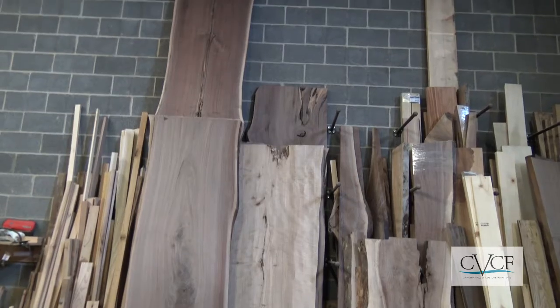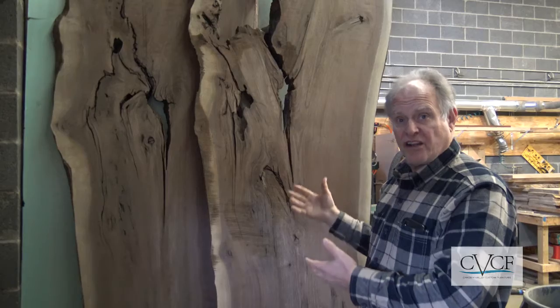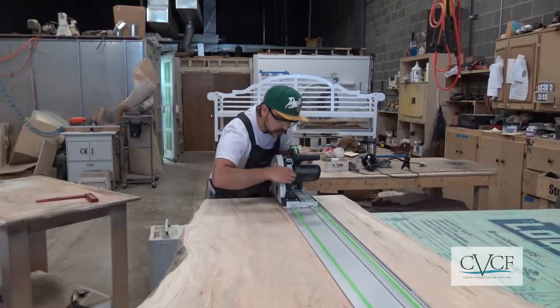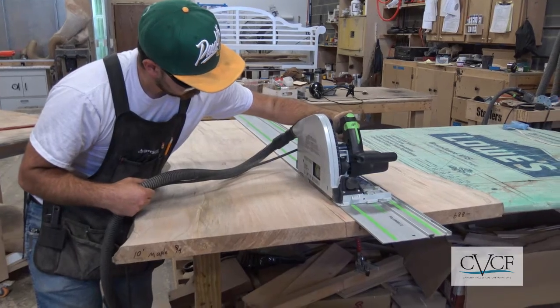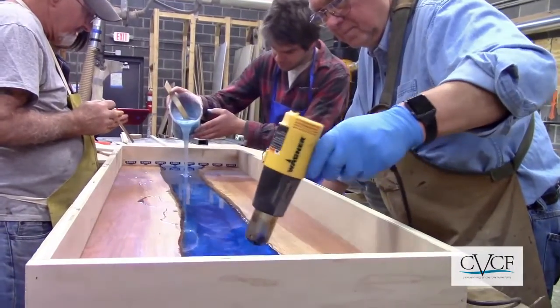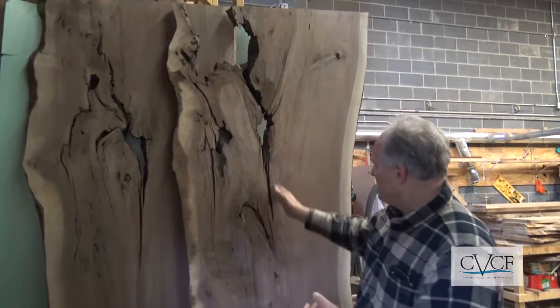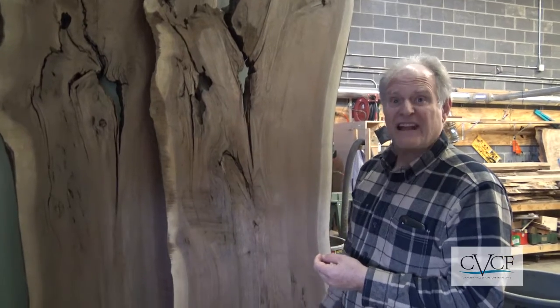That puts us in a position to when we start to build, we'll call our customer and show them how we propose to cut the slabs. Then we start the process of doing the epoxy pours — we've got to fill all this in and make our river for this particular customer. Lots to do.